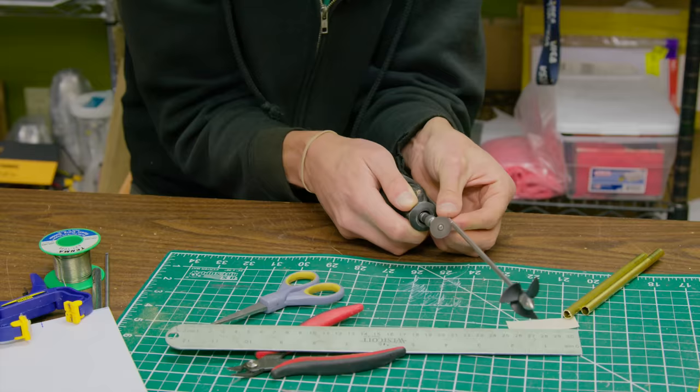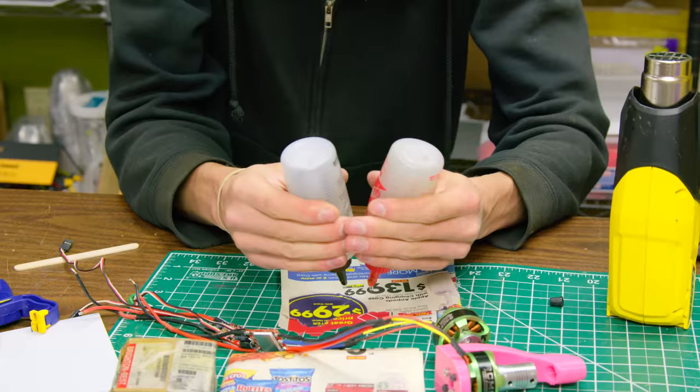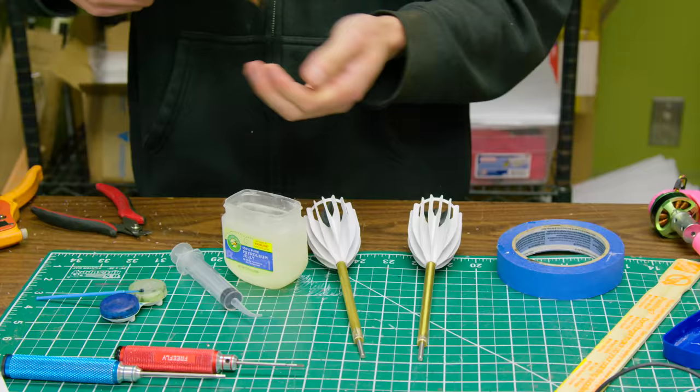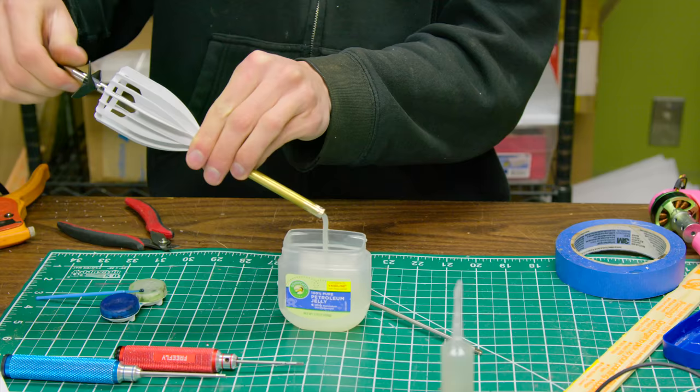I'm just using some cheap propeller and shaft sets that I got off the internet. I had to cut the shafts to the right length and then solder the brass endcaps back on. Even though the ESCs would be mounted in the hole where it's dry, I waterproofed them with epoxy just to be safe. To form a waterproof seal around the propeller shafts, I capped off one end and filled the tube with petroleum jelly, heating it to a liquid before injecting it. I then pushed the propeller shaft through and extruded out all the excess petroleum jelly.